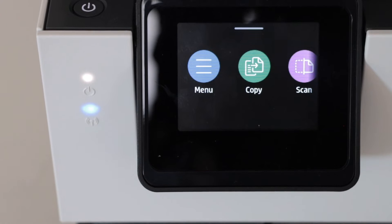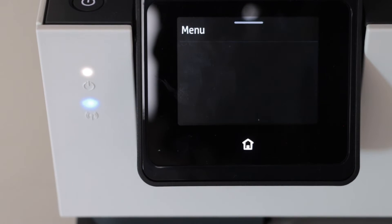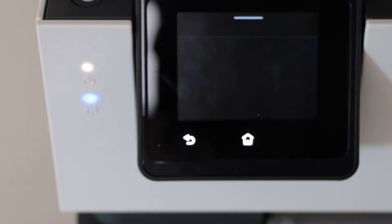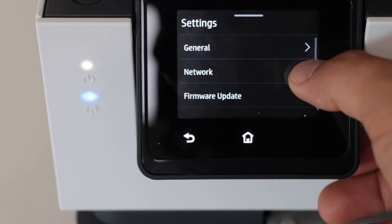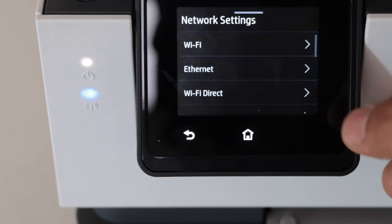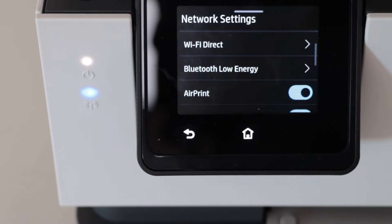If you want to access the AirPrint option, you have to go to the menu, scroll down and click on the settings, select network, scroll down and you will see the option AirPrint.